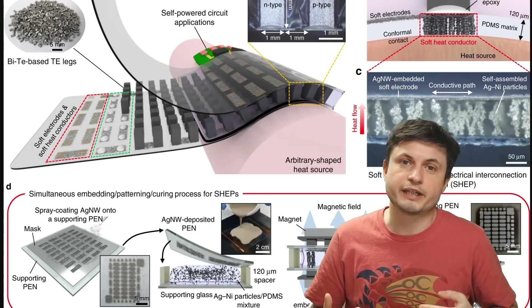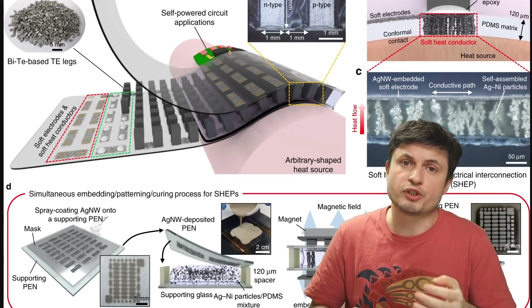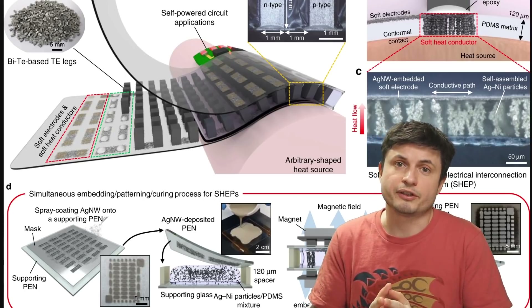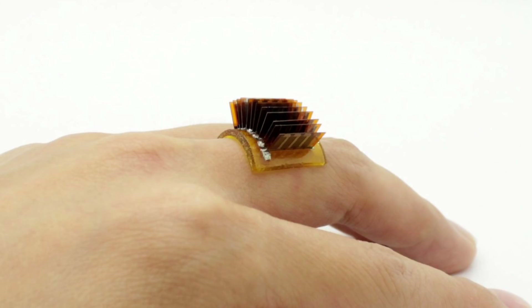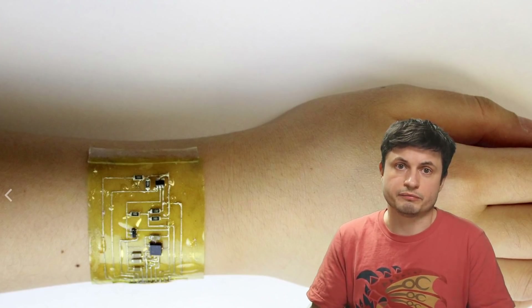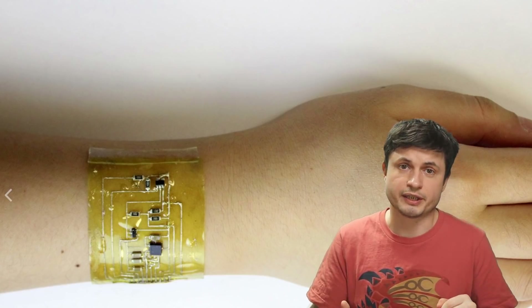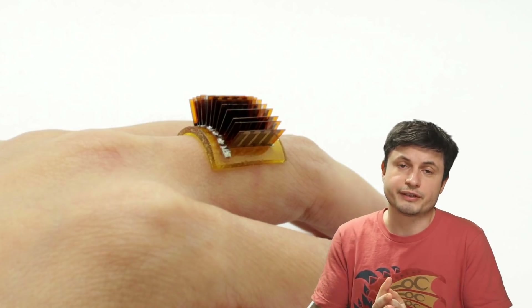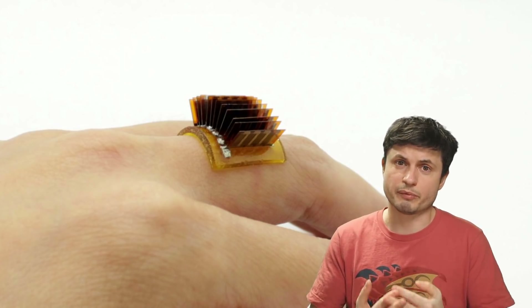This is not the only such research from the last few years. As a matter of fact, only a few months ago there was another very similar creation that's also basically able to do something similar. The only main difference though is the energy produced — this version produces a few times less energy than the device mentioned in the paper. And even that is not the only version — there's also something else from a few months ago that unfortunately produces even less energy. So in that sense, it's basically an extremely exciting area of study right now, as a lot of different scientists from around the world are trying to find a way to generate energy from the natural heat of our body.